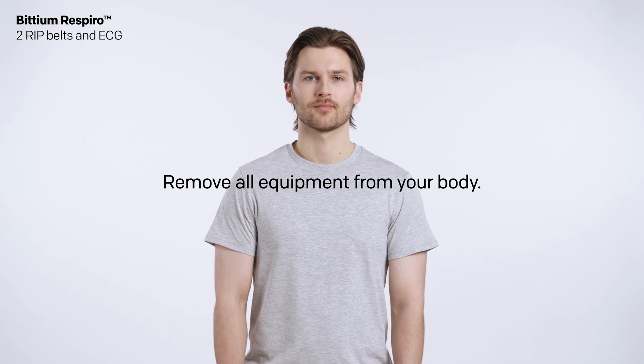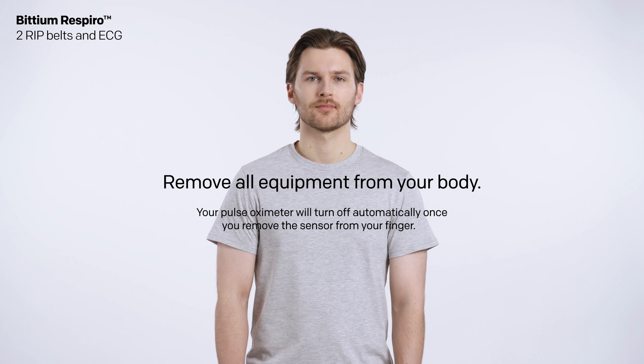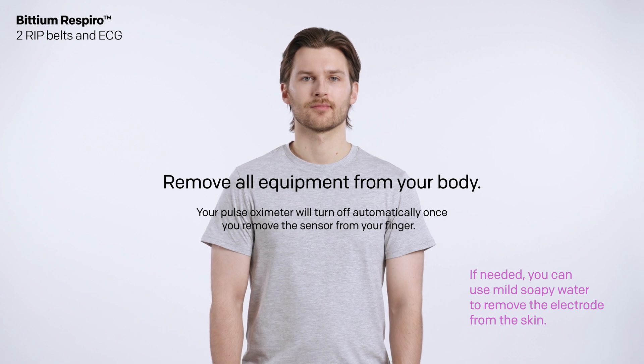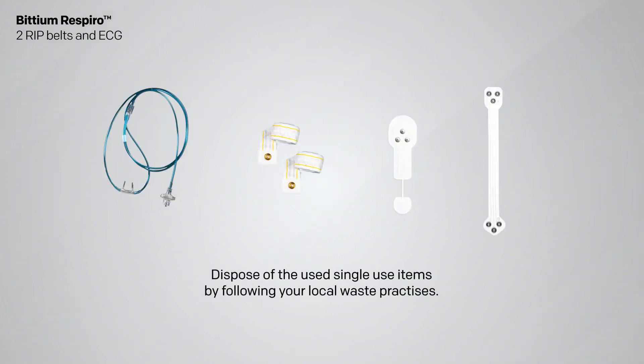Remove all equipment from your body. Your pulse oximeter will turn off automatically once you remove the sensor from your finger. If needed, you can use mild soapy water to remove the electrode from the skin. After the measurement is completed, return the equipment to your clinic. Dispose of the used single-use items by following your local waste practices.